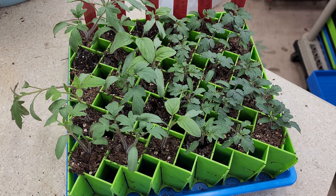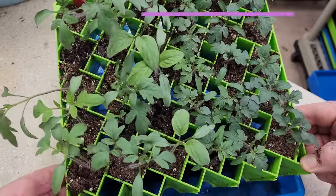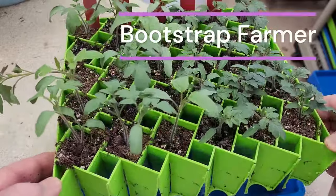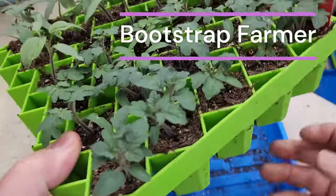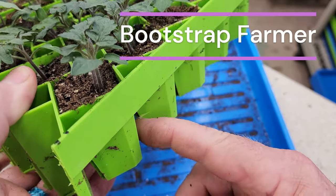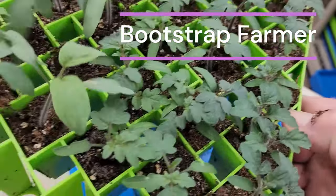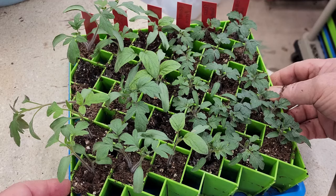As far as the propagation tray I'm using — this fall I decided not to do the dense sowing I've done in the past because I'm just not going to grow that many tomato plants this fall, so space isn't an issue. What I've done is sown the seeds in this Bootstrap Farmer 72-cell plug tray — the one that has slots so it actually acts as an air pruner.